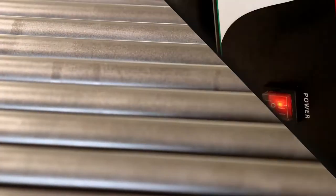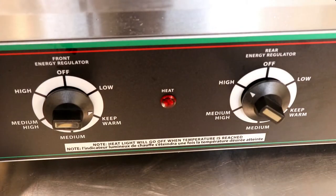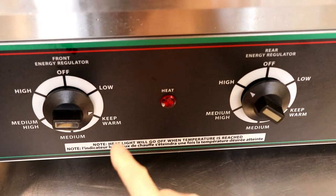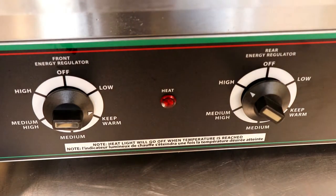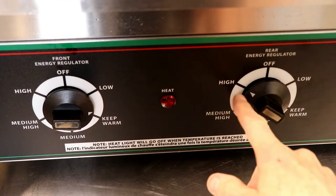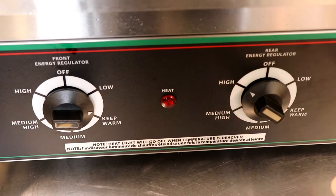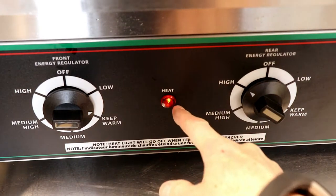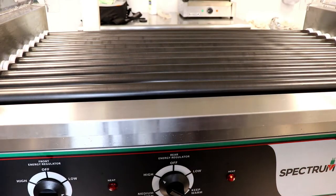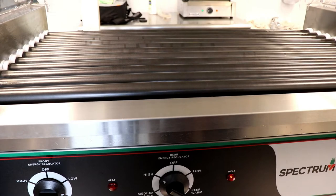Step one is to turn on the power. The rollers will begin to roll and heat up. For normal game day heating, have the rear turned to high and the front set to keep warm. If we had a full group of people and wanted to serve 50 hot dogs at one time, place both to high. As you can tell, the heat indicators go on and off when the grills are heating.